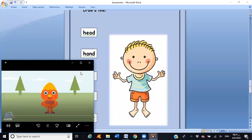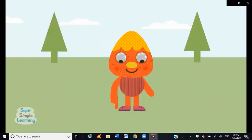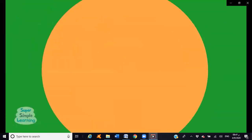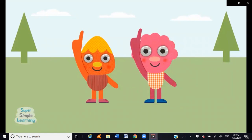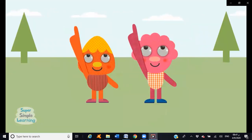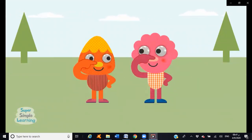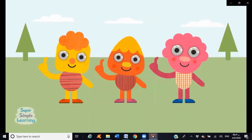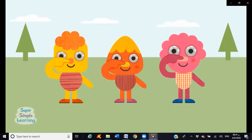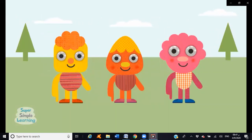One little finger, tap tap tap. Point your finger up, point your finger down, put it on your head — head! One little finger, tap tap tap. Point your finger down, put it on your nose — nose! One little finger, tap tap tap. Point your finger up, point your finger down, put it on your chin — chin!